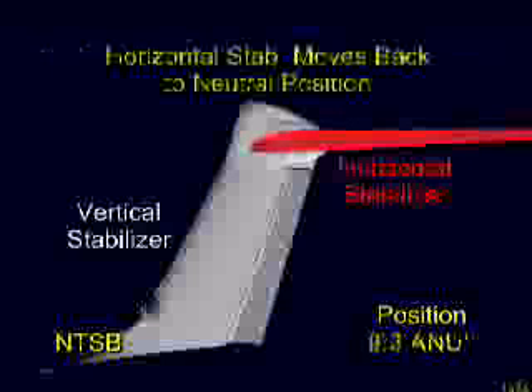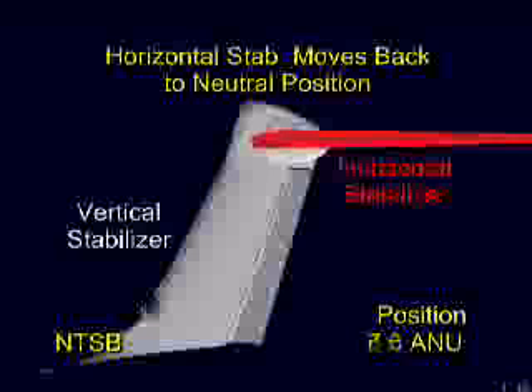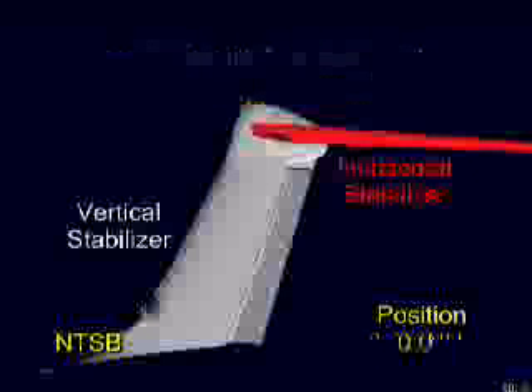The horizontal stabilizer is connected to the vertical stabilizer by hinges at its aft spar and with a single jack screw actuator assembly at its front spar near its leading edge. The animation will now provide a cutaway view of the tail assembly so that you can view the actuating mechanism for the horizontal stabilizer.